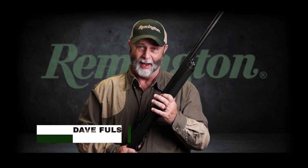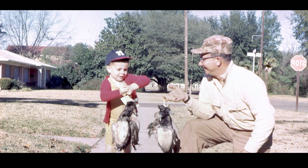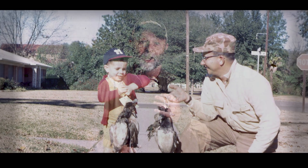My dad was a dedicated waterfowler, and from the time I was born until his last day in the field, he carried only one shotgun — his beloved Remington 870 pump, a shotgun his son still treasures today.